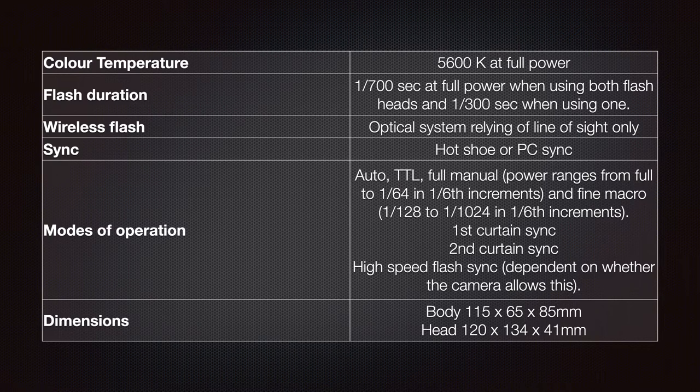In fine macro mode, you can go from 1/128 to 1/1024 in third increments. There is first curtain sync, second curtain sync, and high speed flash sync, though this is dependent on whether the camera allows it. The dimensions are: body is 115 by 65 by 85 millimeters, and the head is 120 by 134 by 41 millimeters.